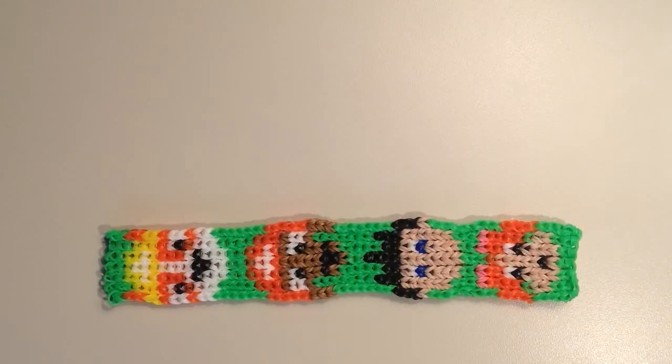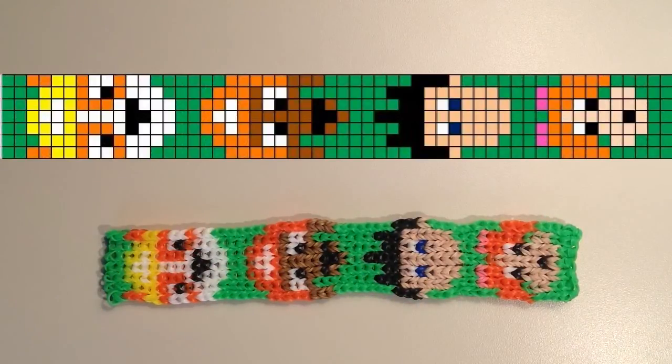So here is my bracelet once again. I'll add a grid pattern above my bracelet, and then you can just pause your video and follow along with that grid pattern to make your own bracelet.